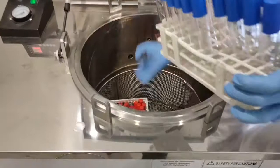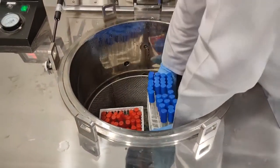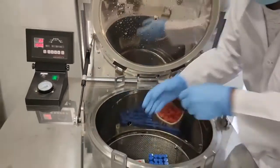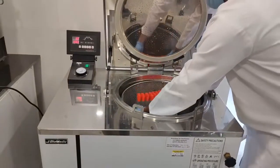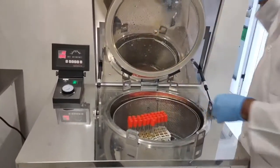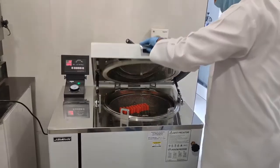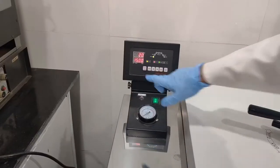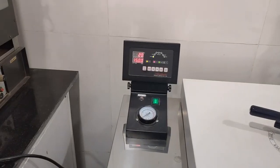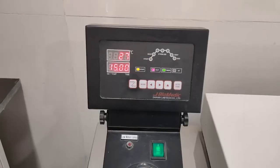Place all tubes containing normal saline and tubes containing A1 media along with tips inside the autoclave. Sterilize them by autoclaving at 121°C, which corresponds to 15 psi, for 15 minutes.